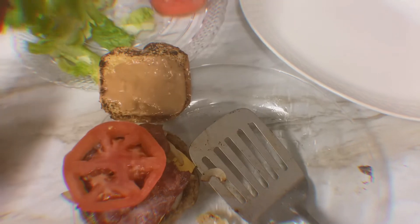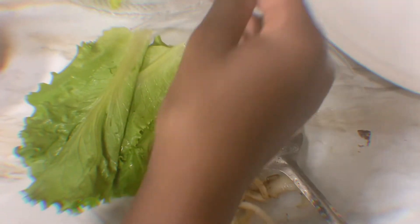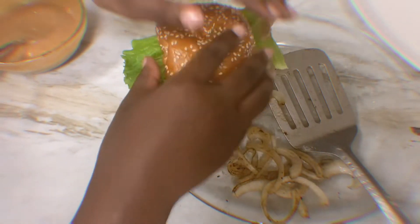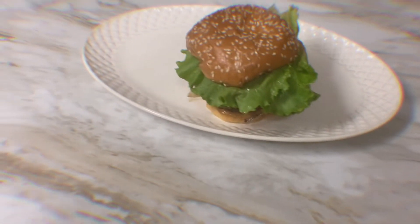And then we're going to add the lettuce — we already washed the lettuce. Then take the top bun and put it on top of the burger.